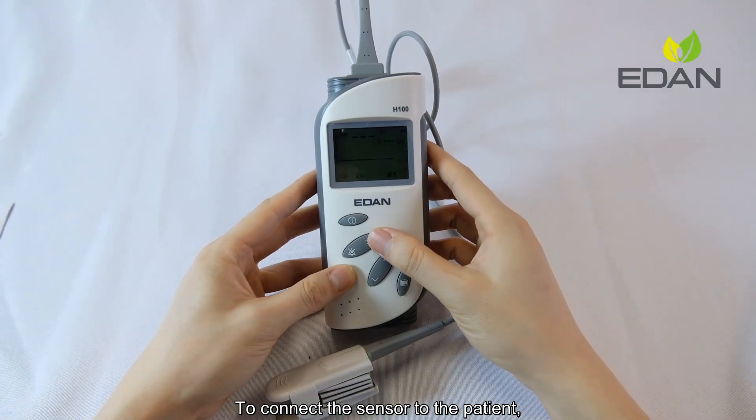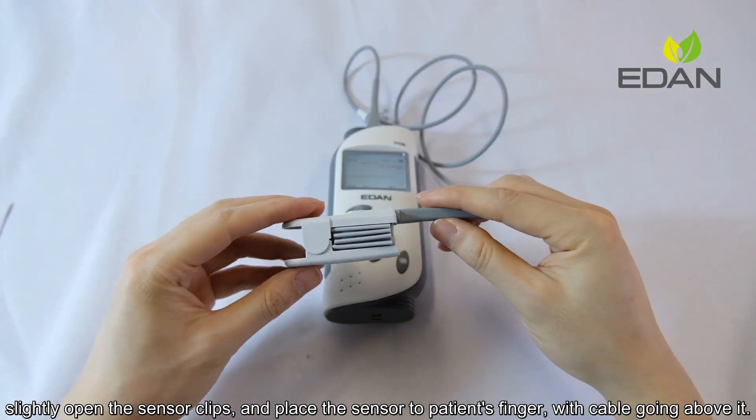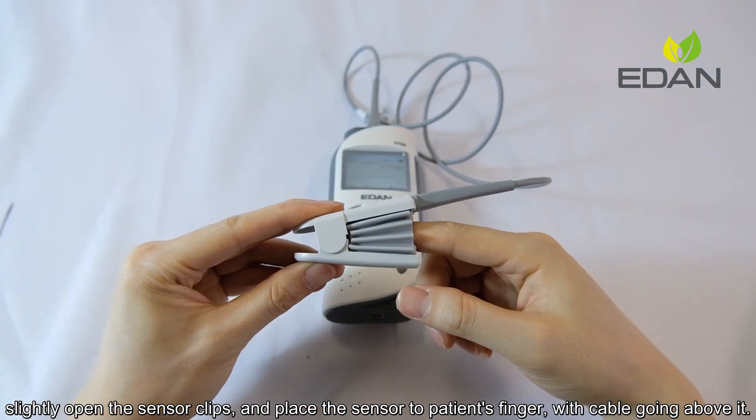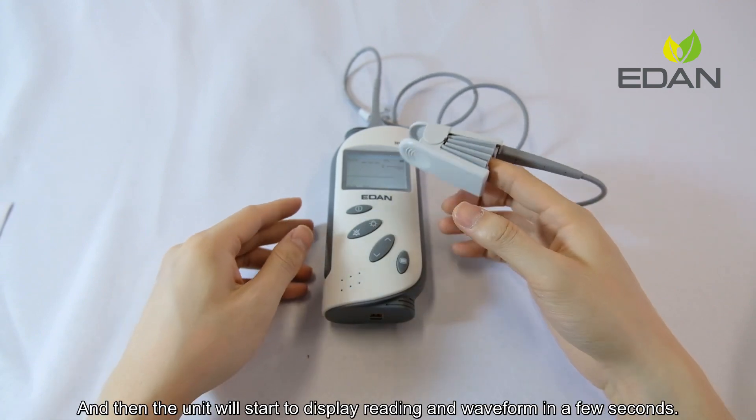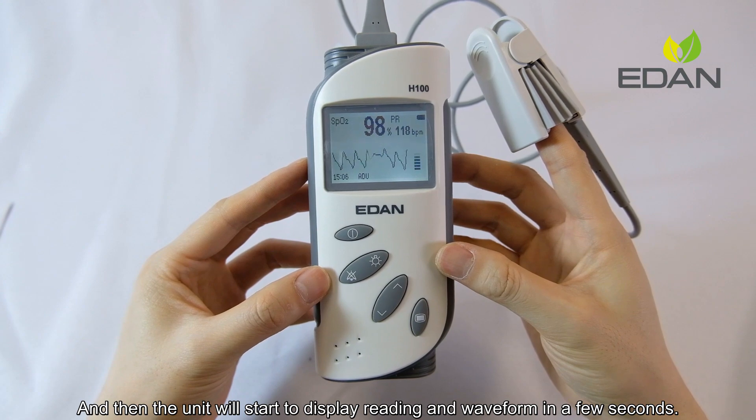To connect the sensor to the patient, slightly open the sensor clips and place the sensor on the patient's finger with the cable going above it. The unit will then start to display readings and waveform in a few seconds.